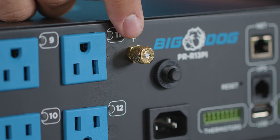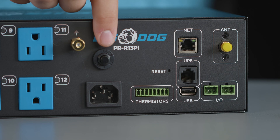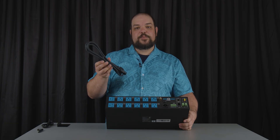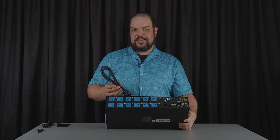From there we have a very standard grounding lug, as well as a 15 amp circuit breaker. Below that we have our IEC plug. It comes with a six foot power cable, but we don't want to tell you how long that power cable should be — so you can replace it and put a different length in there if you want.